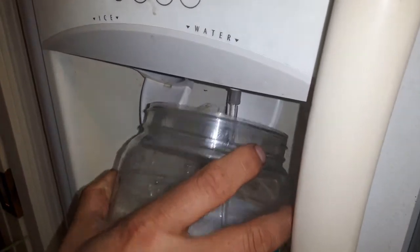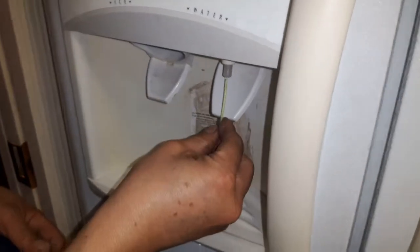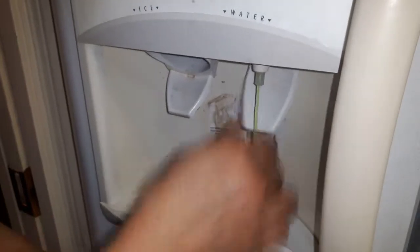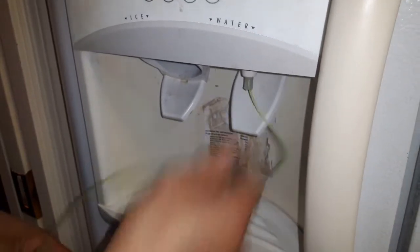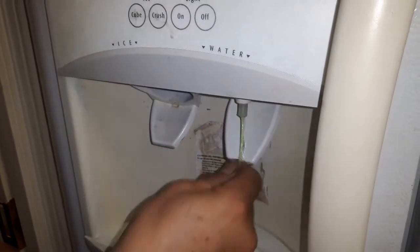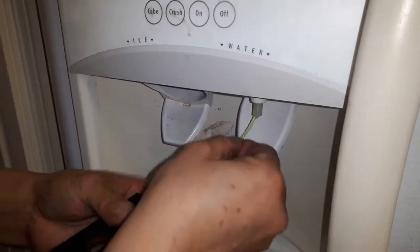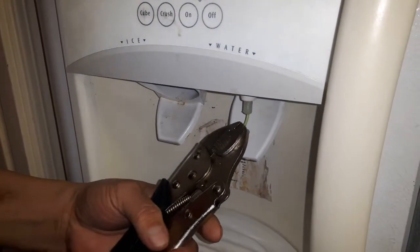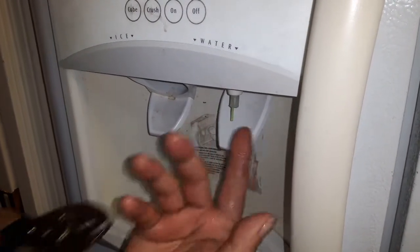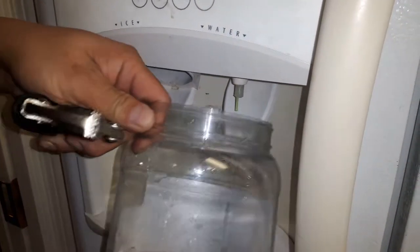Put something like a glass to check — water comes out. Let it run about one minute or 30 seconds to confirm the line is clear. Then put the string back in again, all five feet back inside. Leave this much sticking out in case another day it freezes — then you just pull it out like that. Make sure you test again.